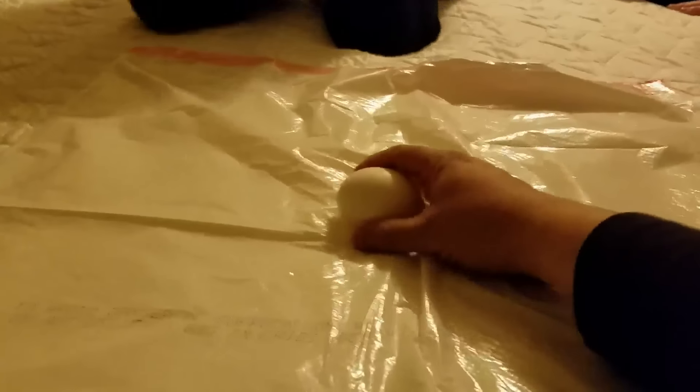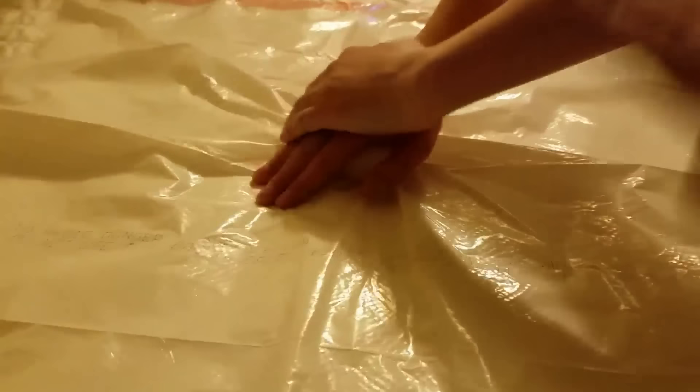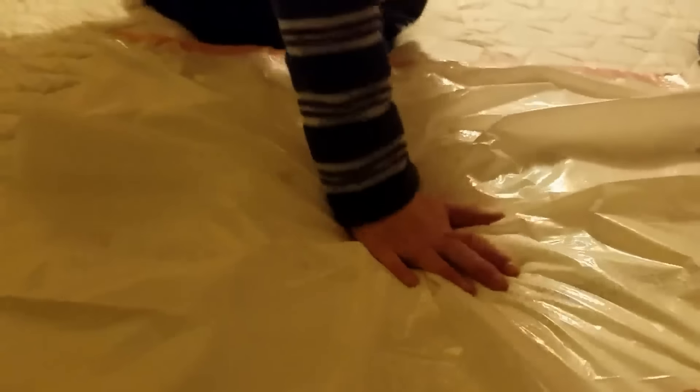I don't want you guys to hit it with your fists or anything. Just keep your hand flat. There we go — two hands. Tanner's even on it. Okay, get up. Mama — I'm crying. I'm sorry.